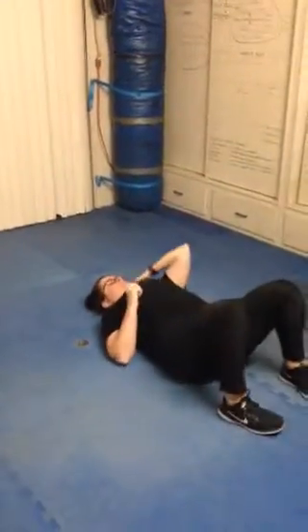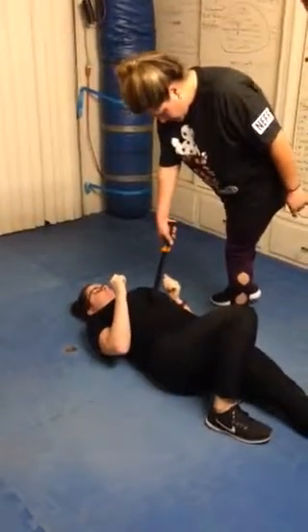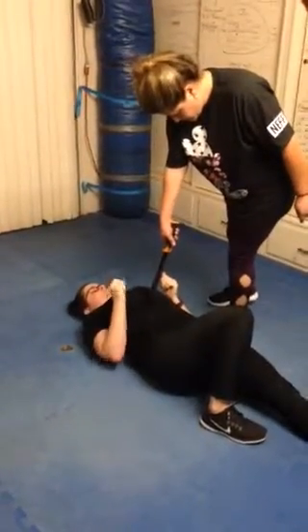Remember, this is a worst case scenario exercise. Obviously, you will deal with this before it even reaches you, but you're learning how to turn and withdraw your hips.